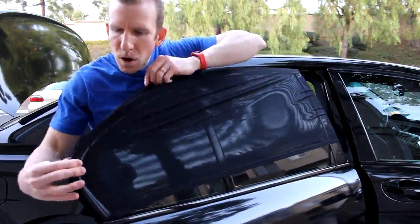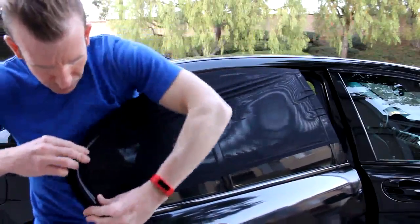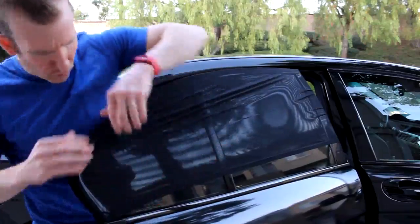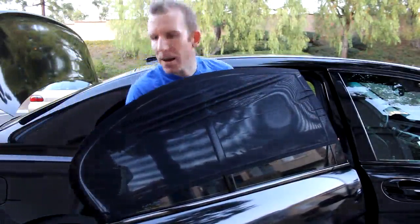You want the seam on the top edge around the side, so you don't have a seam working its way on top of your door. Put the seam right up here on the top and pull it all the way down.